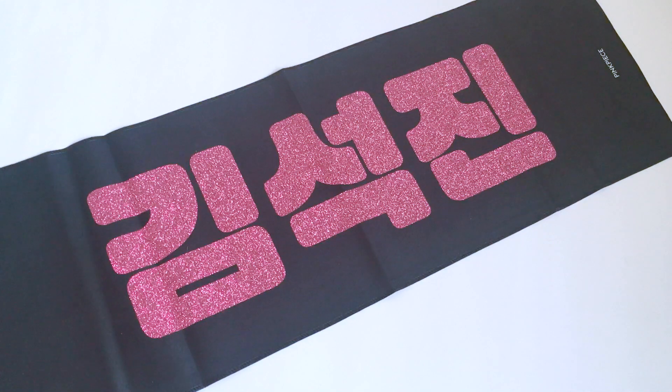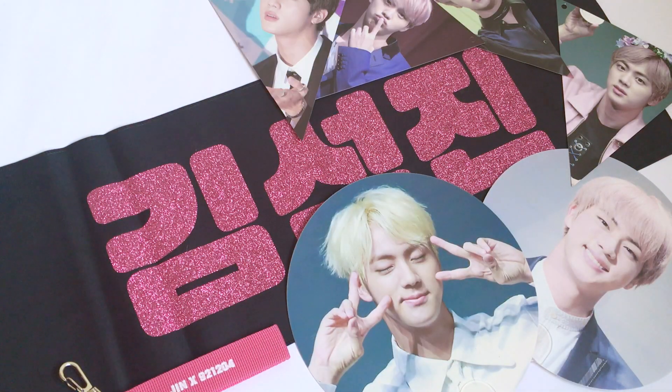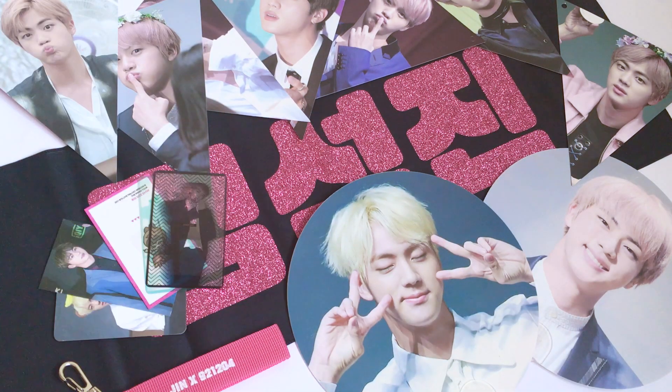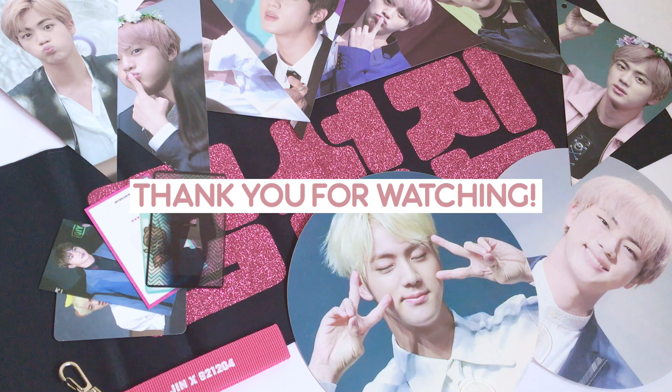So that's it for this video. I have more unboxings coming soon. I'm actually not done with my Wings Tour videos yet, as I will upload a haul about that, so please do anticipate. Thank you so much for watching as always, and see you guys very soon. Bye.